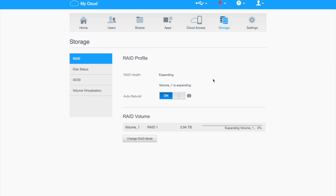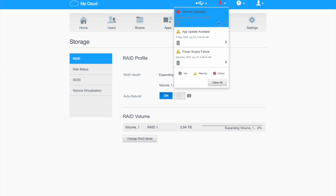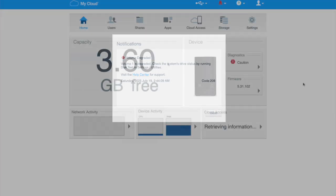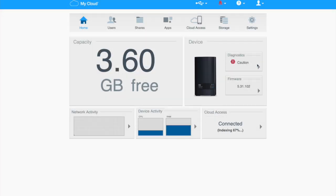Now it's time to plug it all back in. Okay, we're plugged in and logged back in on the desktop. If we go to the home screen we can see Volume Downgraded, which is what we expect. We can check the drive status in a second. Going to Home we can see some diagnostics showing Caution, and it's saying 3.6 gigabytes free, which is probably what we expect for now.